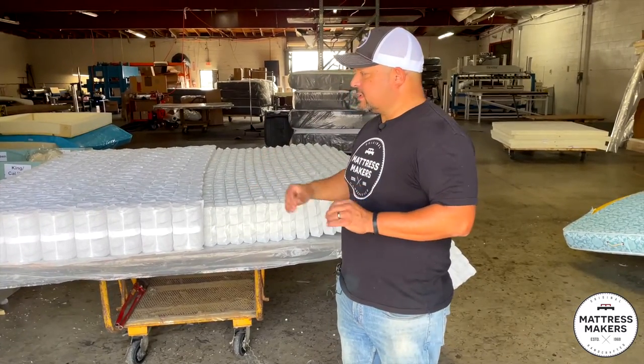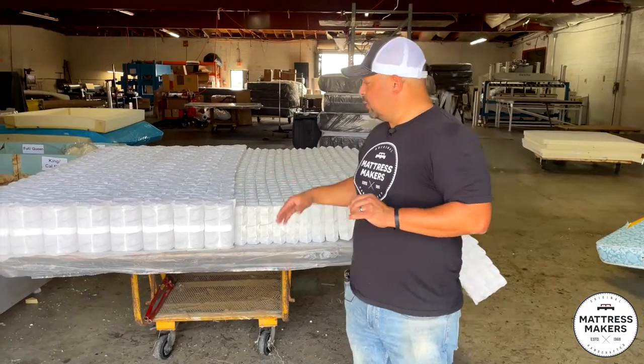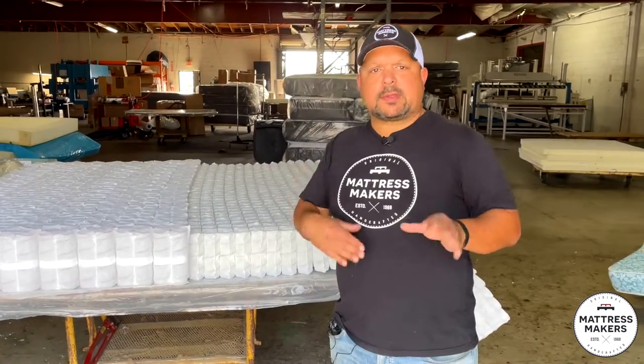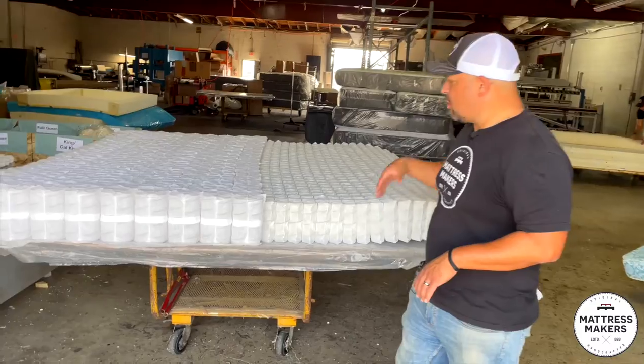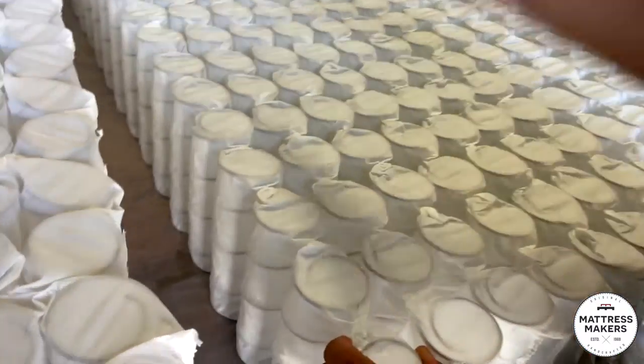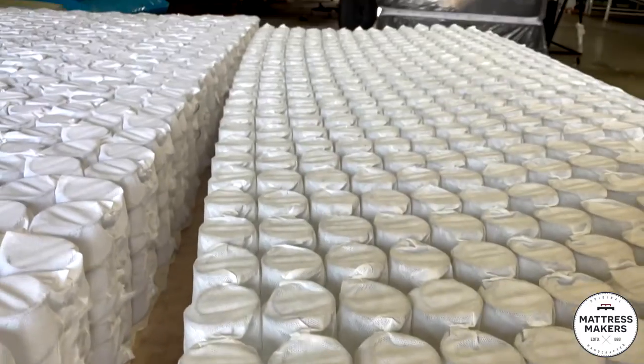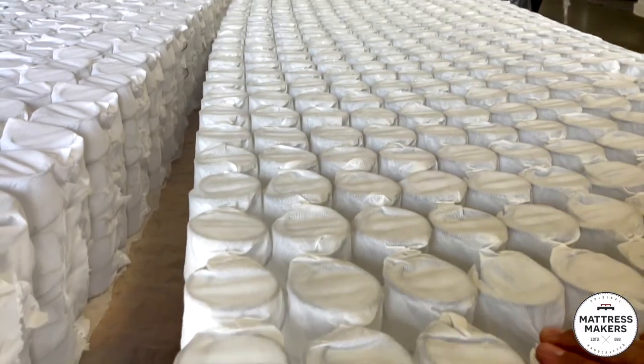I know you see pocket coils in a lot of mattresses and you think all pocket coils are the same. There is a difference, and the reason why we know is because we learned the hard way. A typical pocket coil mattress is going to have the coils going in a line — this is going to be very standard on your more typical pocket coil mattress.